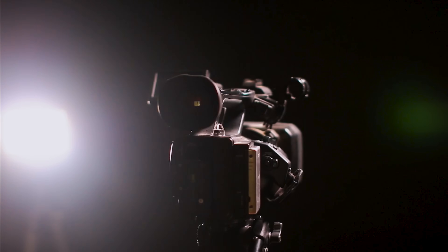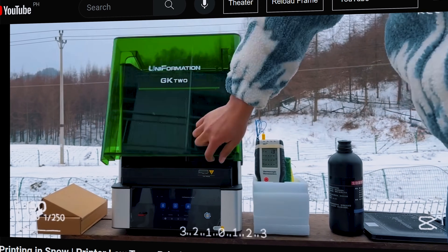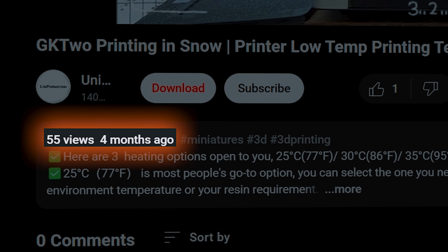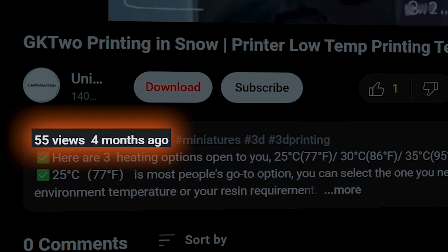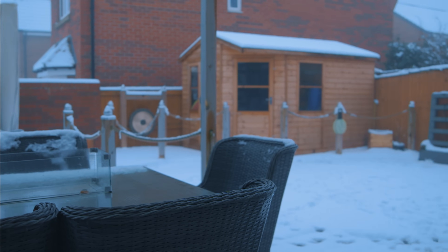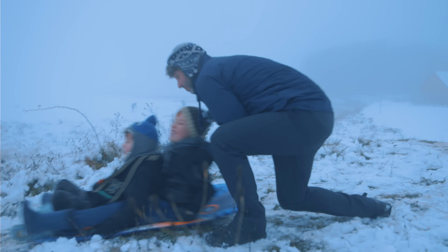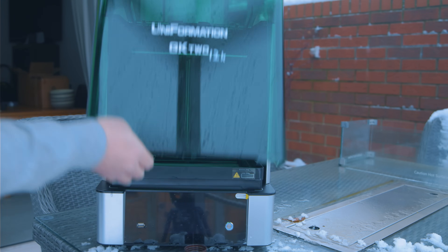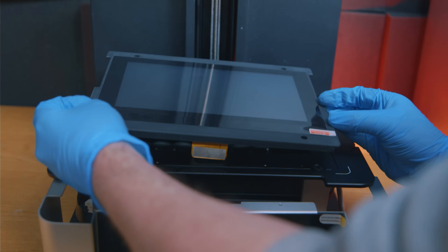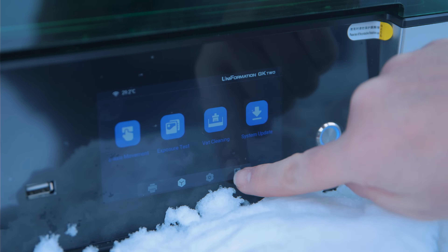In this video I specifically want to show off what the GK2 is capable of. You've probably seen the Uniformation video of printing in the snow, but it's had only about 50 views in four months, yet it's one of the most impressive feats of this printer. So when I woke up one idle Sunday to find it had snowed in Nottingham, I decided the best thing to do was test my GK2 in the snow. To be clear, this is the GK2 that I modified to have the 12K screen.